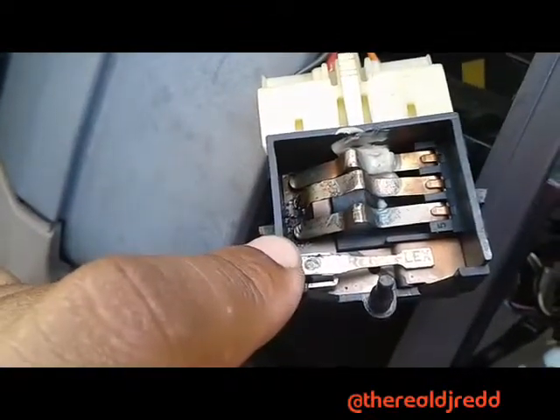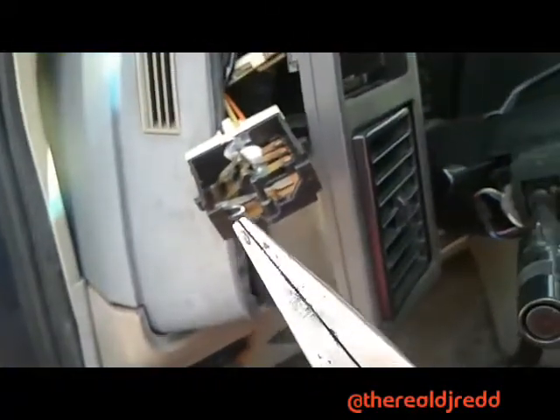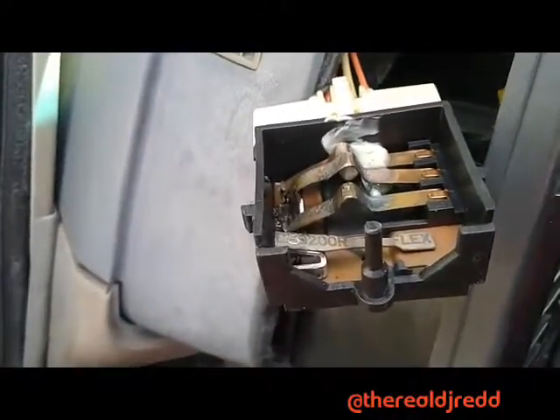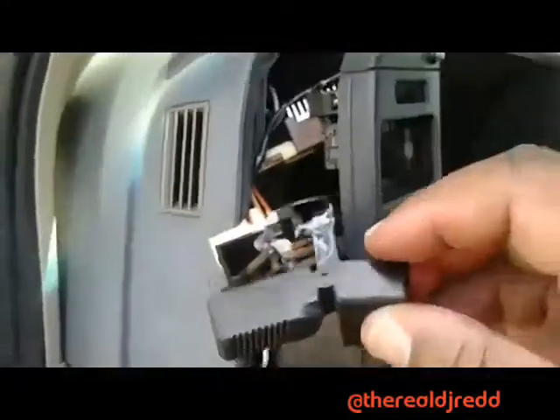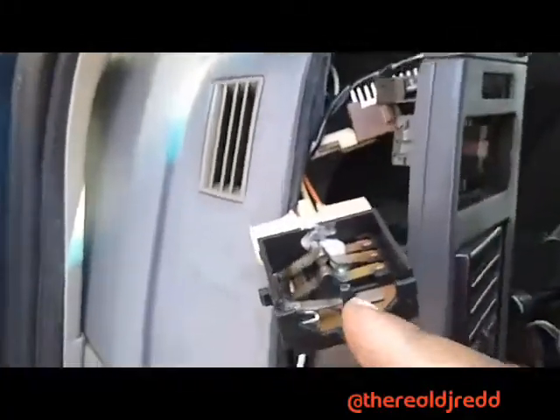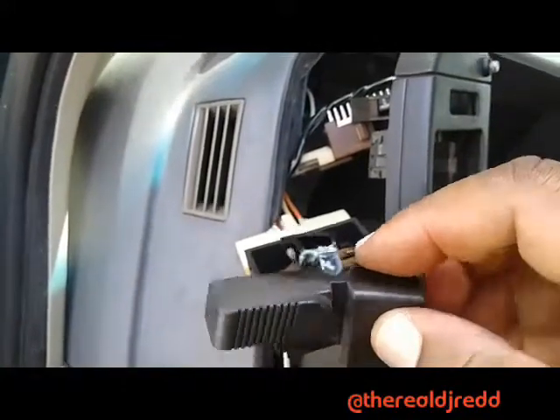It wasn't making contact, so I had to bend it back in place using regular needle nose pliers. It took a couple of tries to get it right, but as soon as I did that — BAM — it came right back on. Now I'm going to put this switch back together.